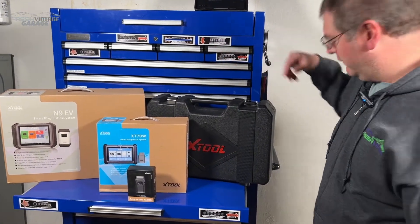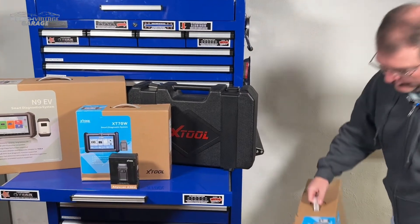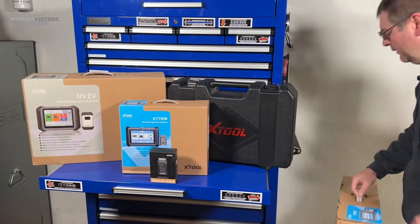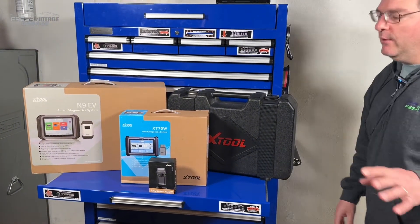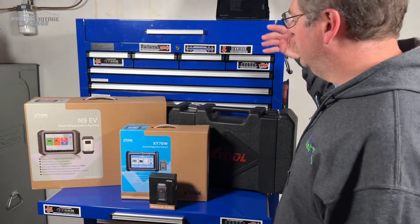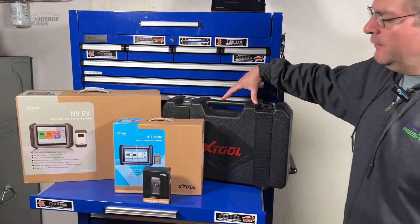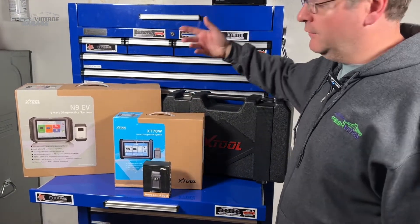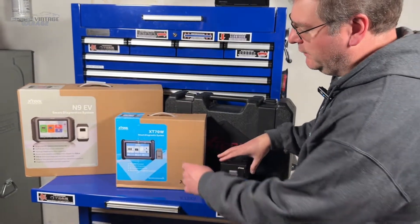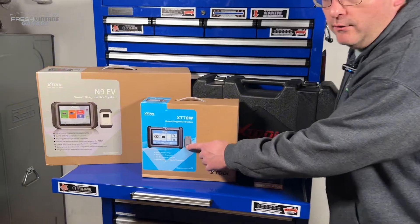We're going to make a video on each one of these, including what's in here. This is the X-T90 — that's what's in this case right here. Specifically today, what we're checking out is the X-T70W. You can see we have the big guy here; there's also an 80 and a 70 series. This is the 70W for wireless, which has the Bluetooth VCI, the dongle here.